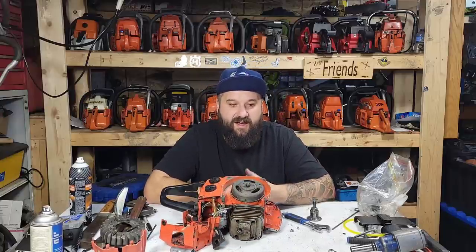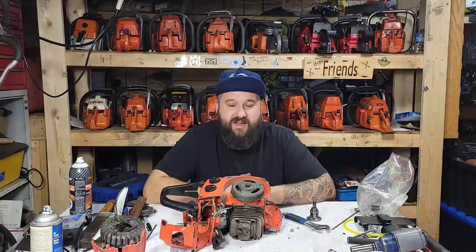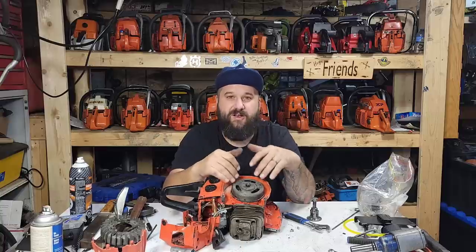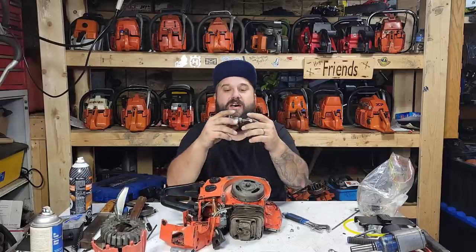This is a Bosch ignition system, super common — still around. Your 056, 045, those kind of saws ran these. The 2100s, 298s — a lot of Stihl and Dolmar had these. You're gonna come into contact with these if you work on old saws.